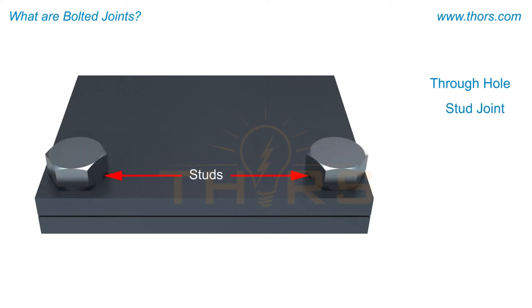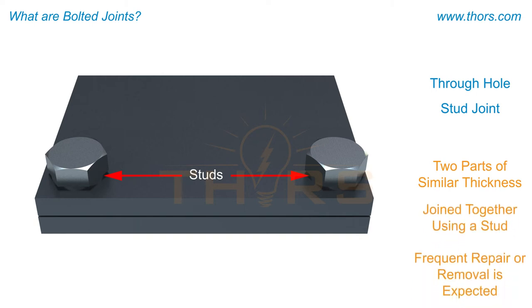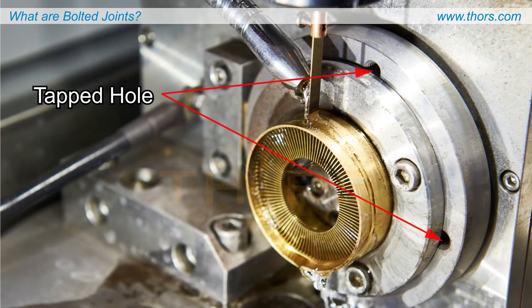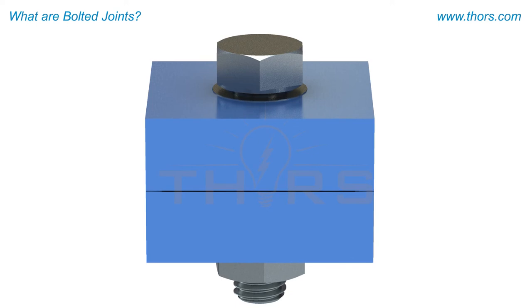A through hole, sometimes referred to as a stud joint, relies on two parts of similar thickness that are joined together using a stud. Through holes are typically used where frequent repair or removal may be expected, such as a pipe flange. The tapped hole, also known as a screw joint, relies on a threaded hole and a threaded fastener to secure a small part to a larger part, as seen in pieces of machinery.